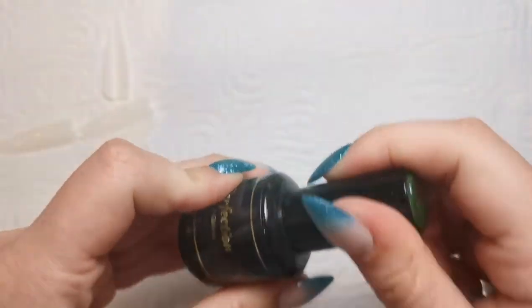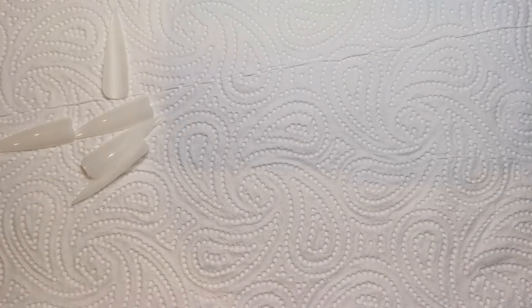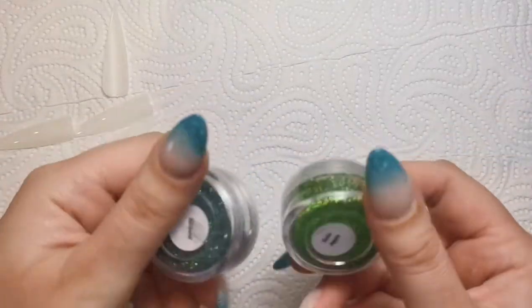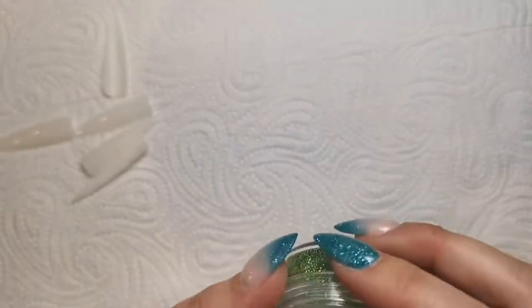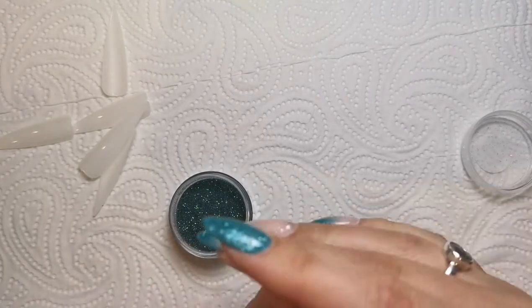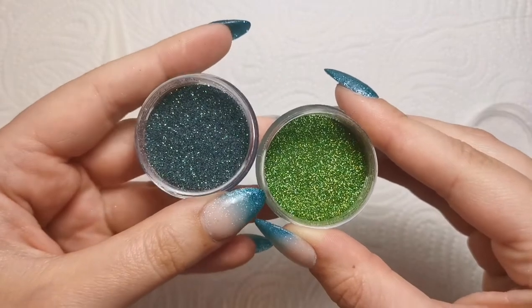I've just gone through my green items because I don't use green that much and I genuinely don't know what green things I've got. I've been through my drawers and it turns out I actually have a lot of green glitter — I clearly buy things whether I think I'm going to use them or not. These are the two I've chosen: Serpent and Hollow Apple. They are both from Sparkle Supplies UK. Let me open them up so you can see what they look like.